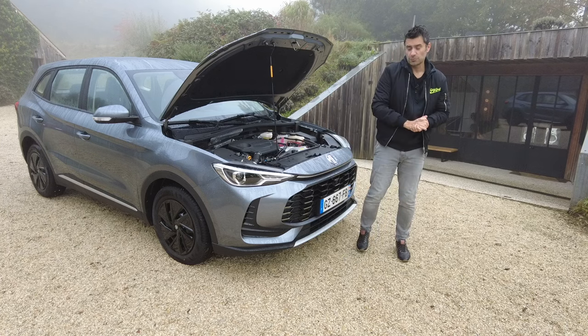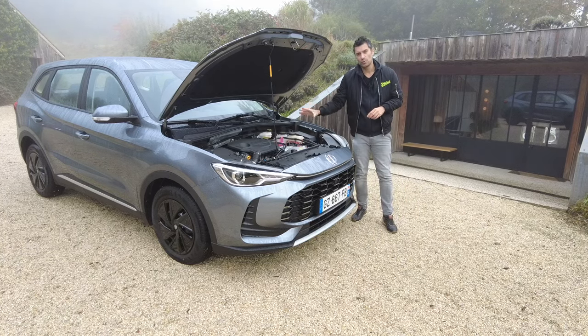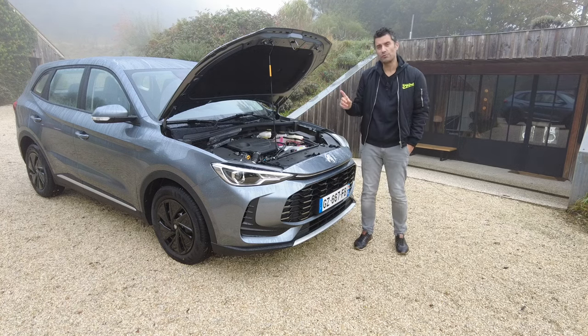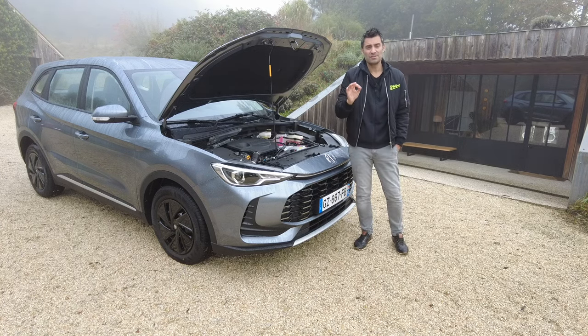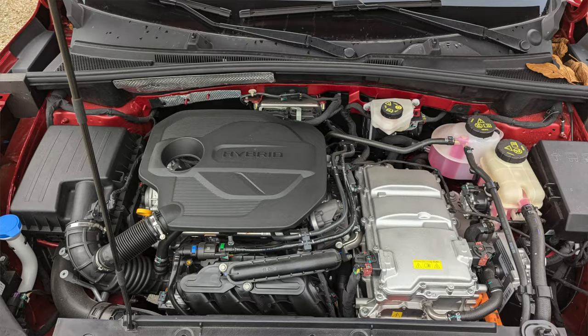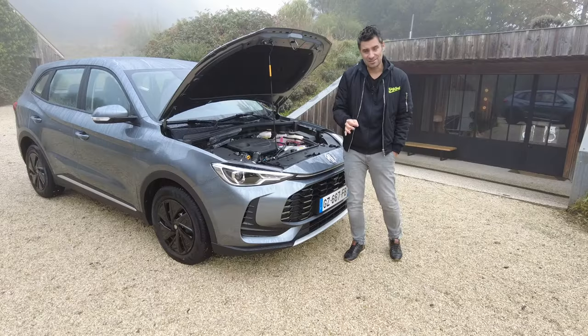Donc vous l'aurez compris, l'un des secrets de cette MG ZS Hybride Plus, c'est ce qu'il y a sous le capot. Ce qui est le plus délirant, c'est que pour moins de 23 000 euros, vous avez 197 chevaux. Alors, ils proviennent d'où ?